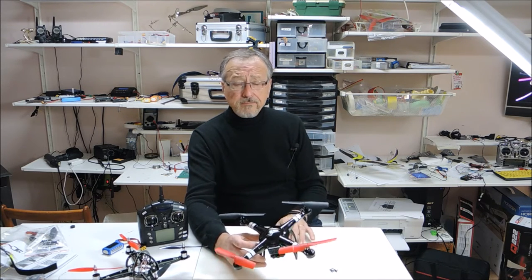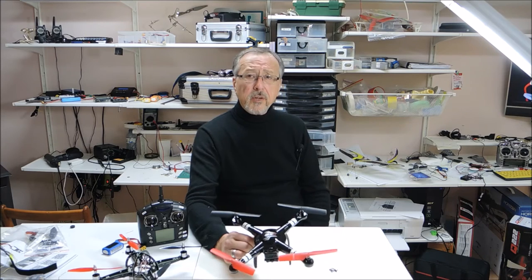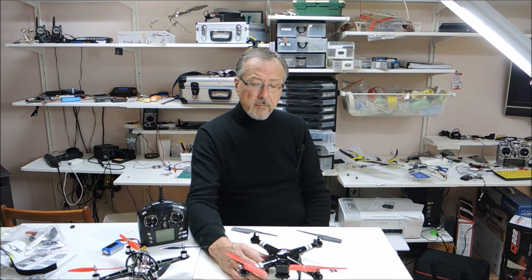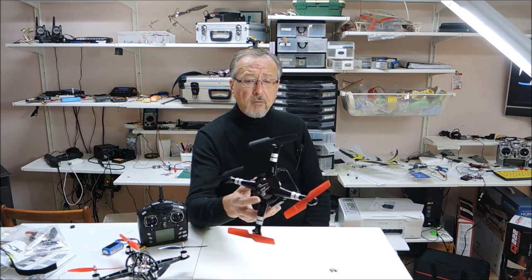I use it for indoor flying. Over the wintertime, we fly in a gym and that keeps our skills up and it's also fun. It gets us out once a week to meet with our colleagues and friends, and we have fun flying. These are ideal for indoor flying.